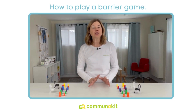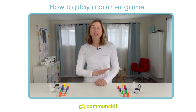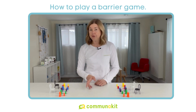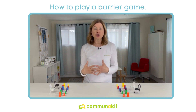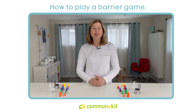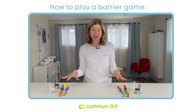Barrier games are so much fun and they're incredibly versatile. You could target a multitude of communication skills in this game, whether it be vocabulary building, direction following, understanding and using sentences, working memory, social communication, even speech production articulation skills. So all you really need are two sets of identical objects.